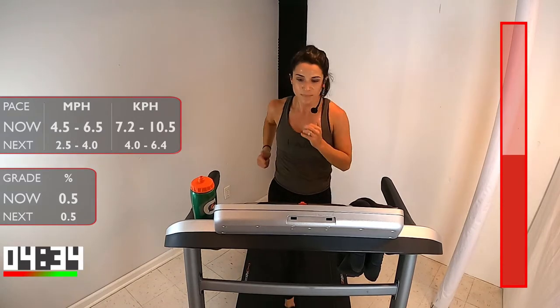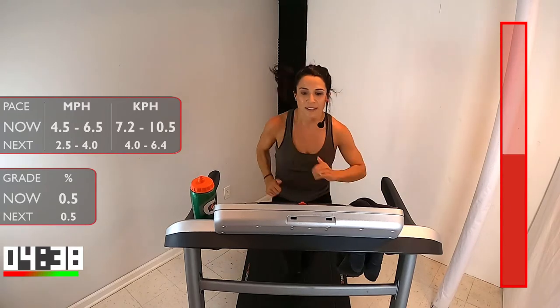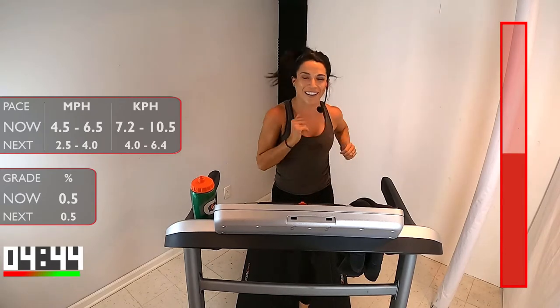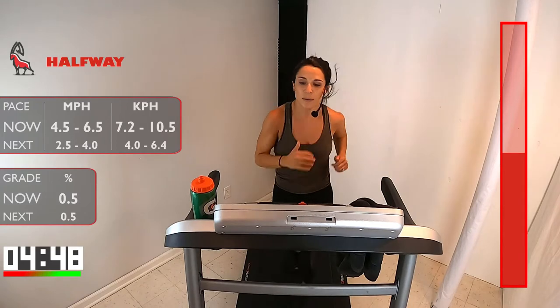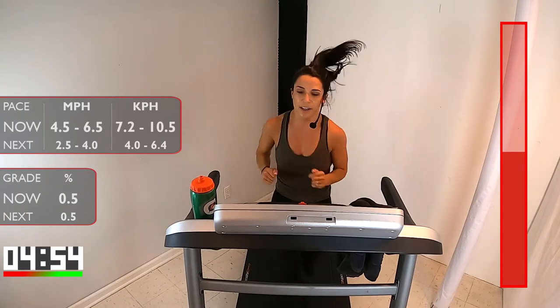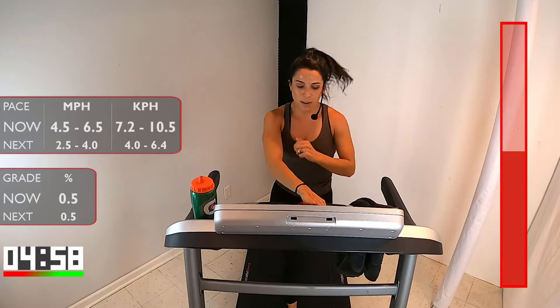Under 30. Come on. You've got a nice long recovery coming up, enough where you can really get a good drink of water. Here we go — 15. Breathe, all the way to the finish. I don't want you to touch that speed yet. Stay with me. You got 5, 4, 3, 2, 1. Take it down.